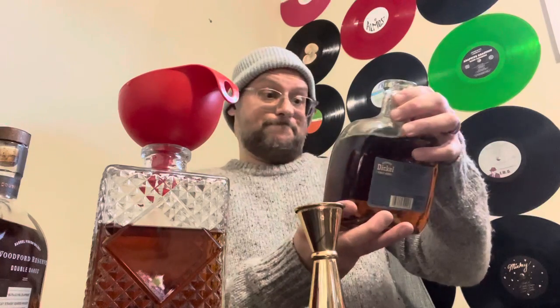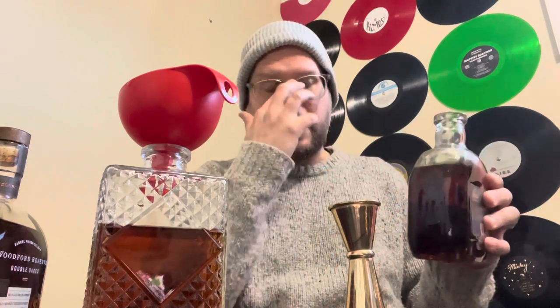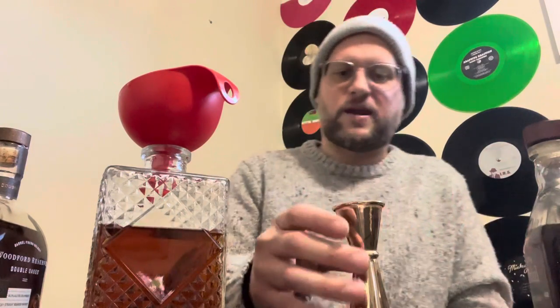With that said, I'm going to pour some Tickle 15 Year in. I really like this bottle for what it is — for the age you get for 60 bucks, I think it's pretty damn good. There's already a half ounce of this in the mix. Screw it, let's go full ounce — I got a little heavy-handed in my pour, so why not. There's an ounce of that in the mix.